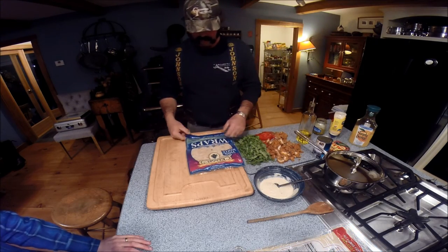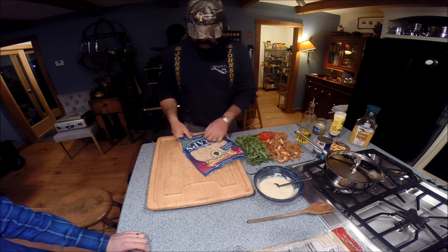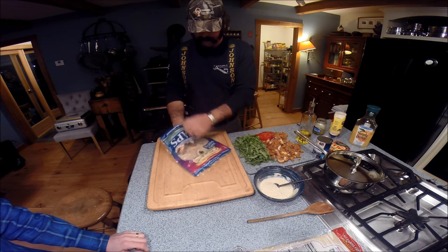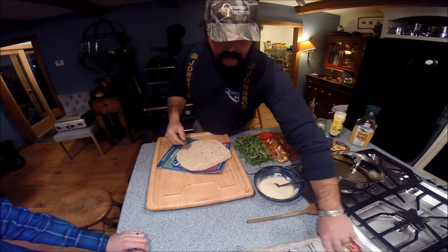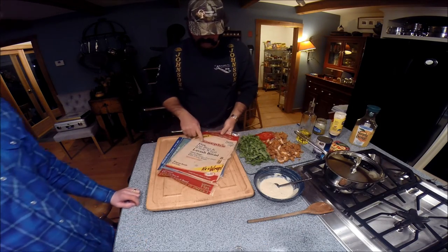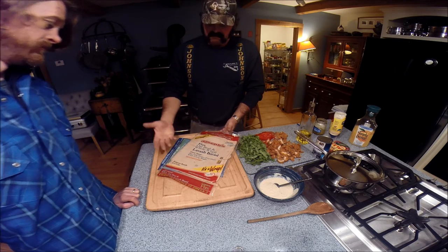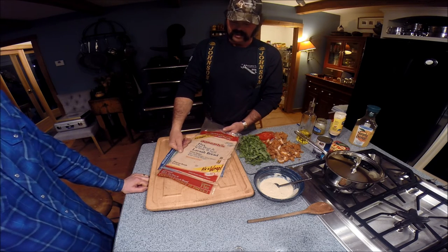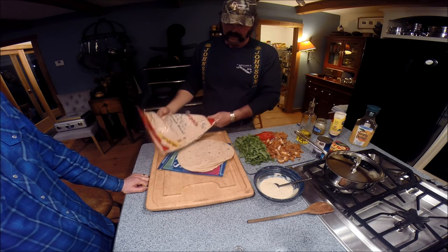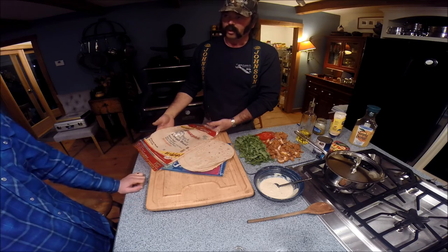Now we've got a choice of wraps. We have the traditional wrap, or we have this new flax oat bran wheat wrap — supposed to be good for you. Flax is supposed to be very good for your insides, but usually if it's good for you it tastes horrible. So do you want to take a chance on this or go with the old one? I'll probably go with the traditional. Old school.